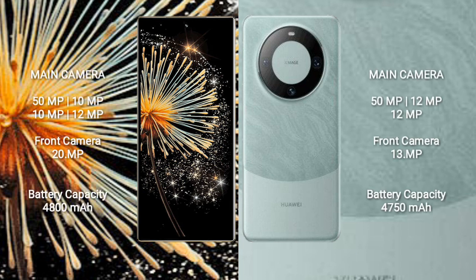The Xiaomi Mix Fold 3 features a quad camera setup: 50MP, 10MP, 10MP, and 12MP, with a 20MP front camera. The Huawei Mate 60 features a triple camera setup: 50MP plus 12MP plus 12MP, with a 13MP front camera.